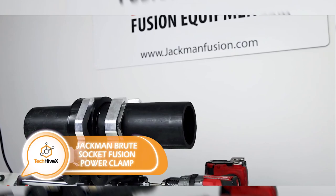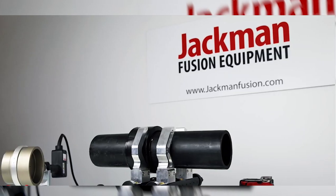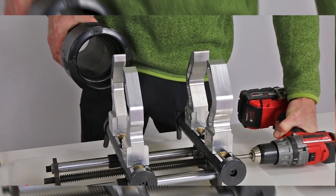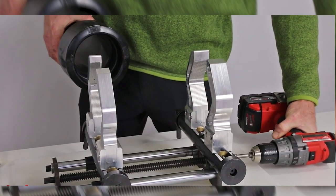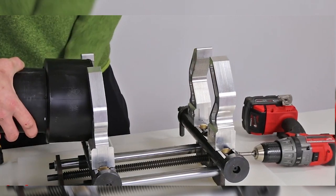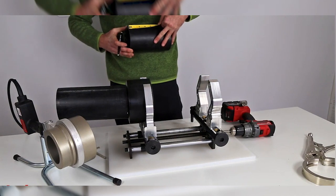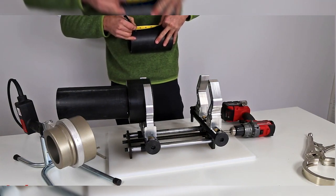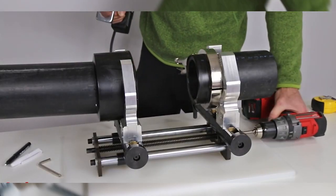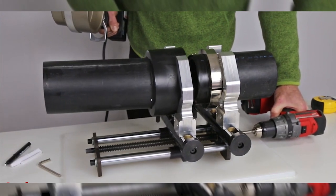Individuals who work with polypropylene pipes will find this particular product highly valuable. This innovative clamp enables the user to securely and efficiently connect two pipes with different diameters ranging from 63 to 125 millimeters, without requiring any additional tools other than a drill. The compact size makes it suitable for working in small spaces, and the connection process is significantly faster than traditional methods. However, the price point of this clamp is relatively high at $3,000.